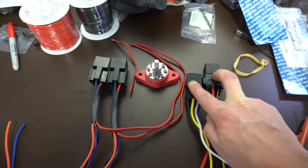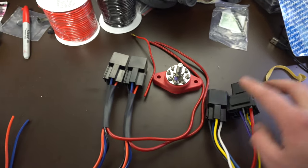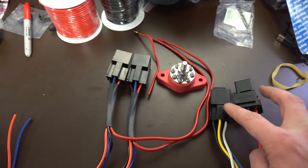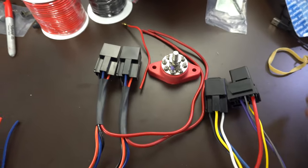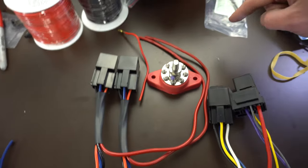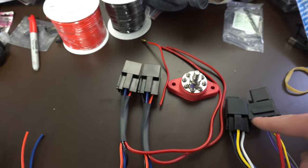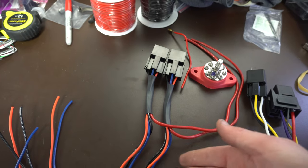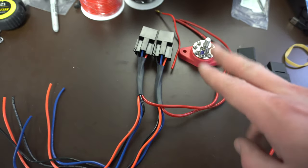I have everything laid out here and I'm going to cut a panel about this size. I've got two relays — actually I think I'm going to need another relay that I wasn't thinking about. So probably a piece of metal about this big to mount all this stuff, then bring the main power up, tie all my relay powers on. A lot of these black ones will get grounded, red ones get power.